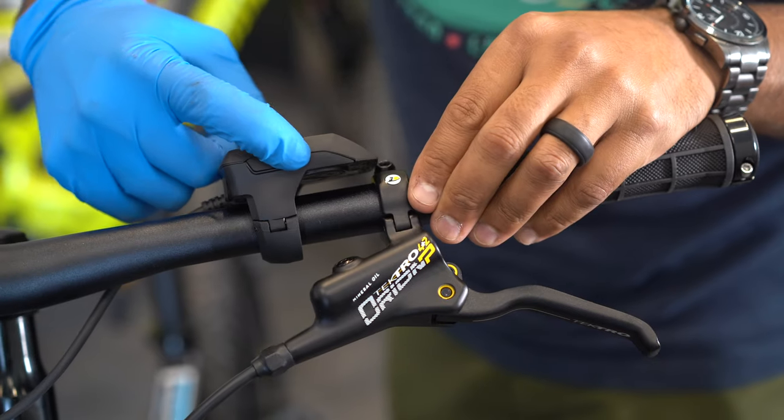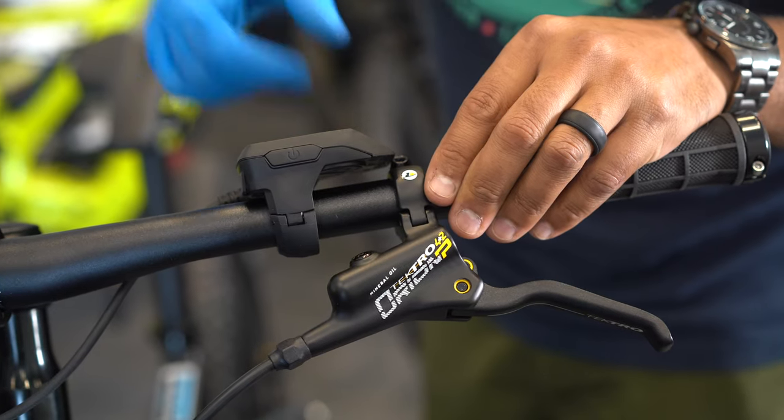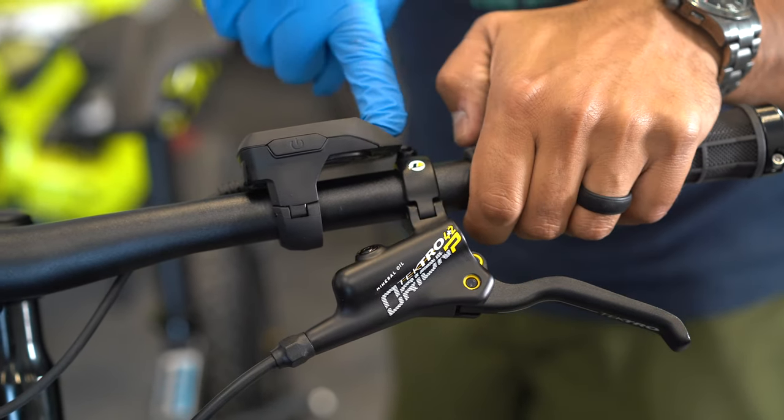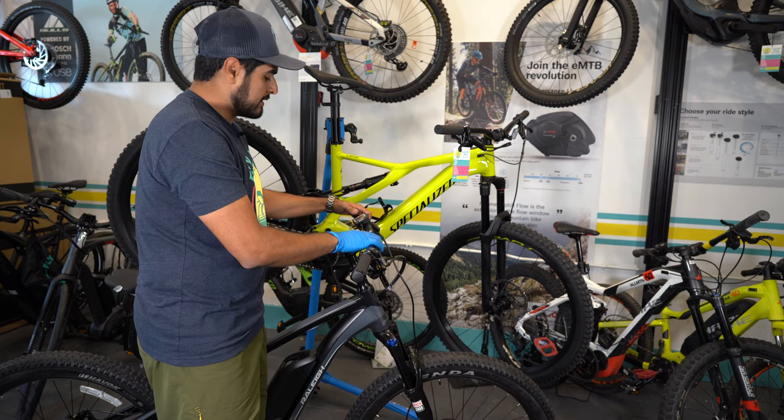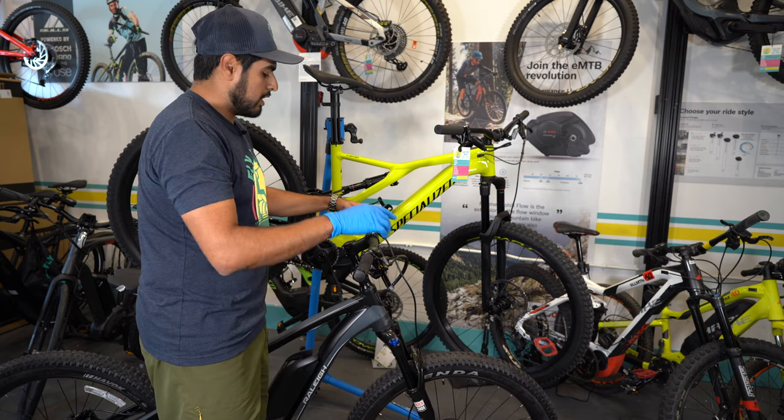Next thing you want to check with your e-bike is make sure that it powers on. You can do so by turning it on and off from the top and toggling between all power options. This Bosch has four power options up to turbo, and you can also bring it all the way back down.